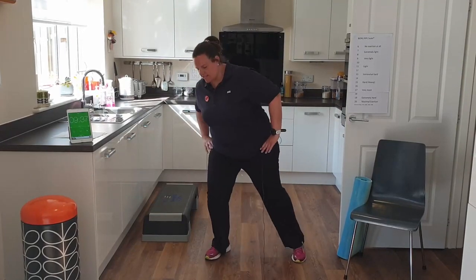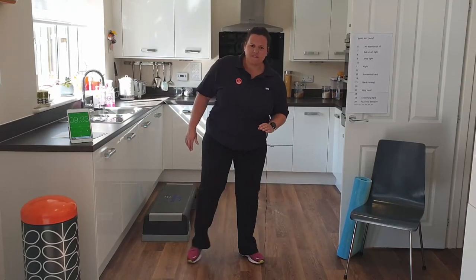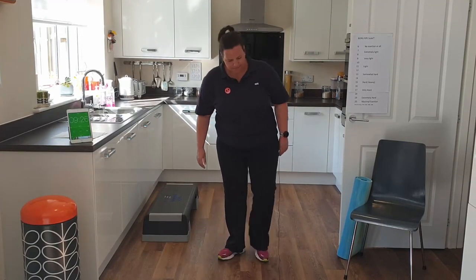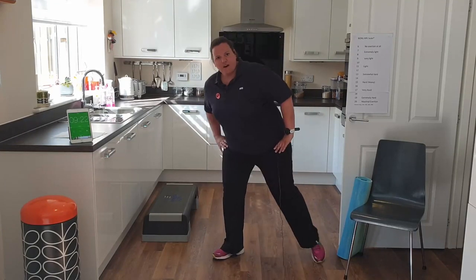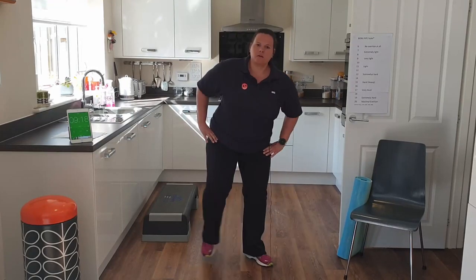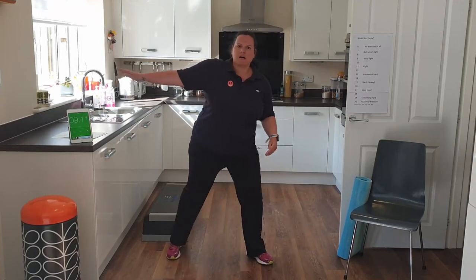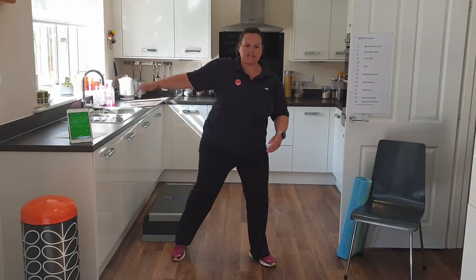Let's get the lower body going — side taps again. Point and tap your toe. If this is too difficult, make the movement smaller to minimize the effort. If it's way too easy, take your foot further away from the midline of your body. Then once you've got this, add in the arms — the arm comes up about in line with the shoulders and down again.